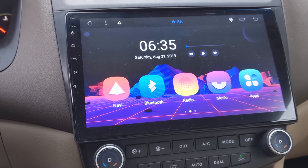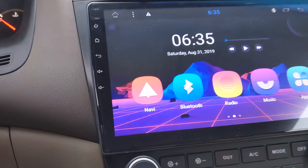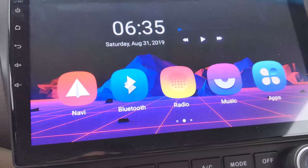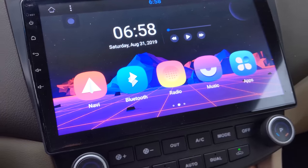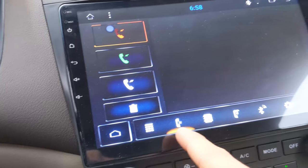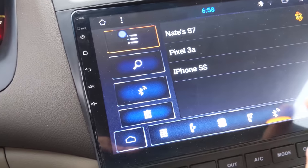So first off, when you turn it on, this is the screen you're greeted with — this is just the standard home screen. You have Navi, Bluetooth, radio, music, and apps. Music is pretty sure for internal storage, radio is just the radio, and it'll show you the Bluetooth functionality — you just go into this app here, and you can make calls from your phone and all sorts of things.